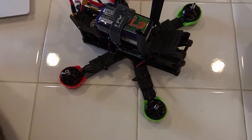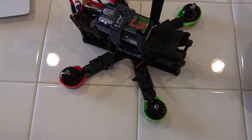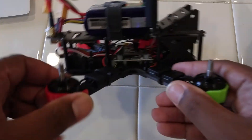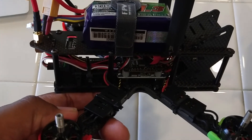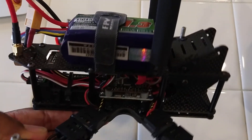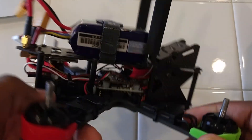So let's go ahead and put this to the side. Here we have my ZMR-X210 — I just finished building it yesterday. I know it's probably going to be really hard to see, but there it is, the Hub OSD in there. You can see it's a little wider than the flight controller.